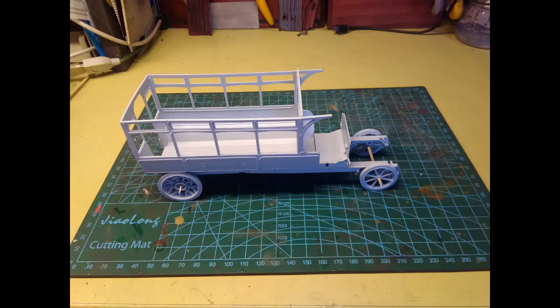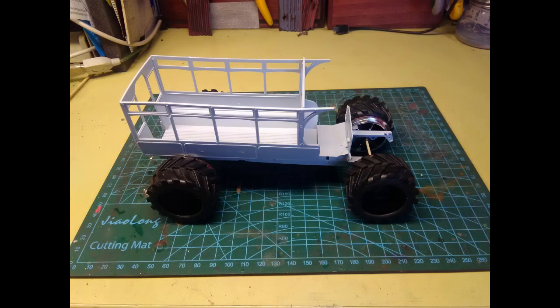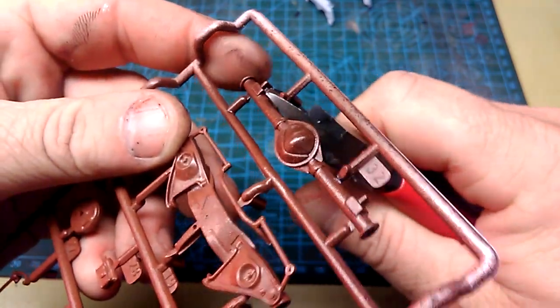So I put a few bits together and stared at it for a while. I realized the wheels look a bit silly, but these ones look even sillier. So my mind was made up and the job was on.